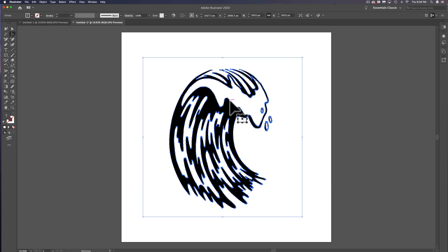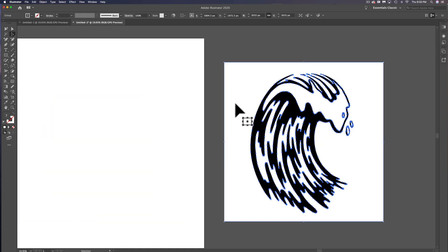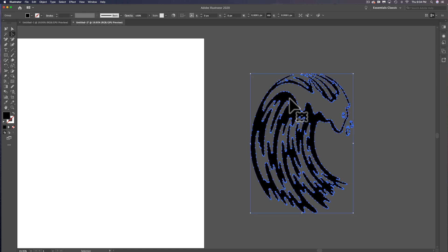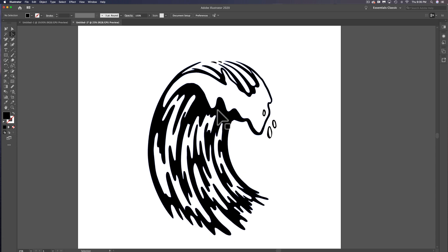Now it's a vector image. If I drag it off the artboard, you'll see it's got the black and the white in it. Let's double-click to isolate that, then use our direct selection tool — the white arrow tool — to select some of the white, then select same fill color, and just hit Delete. Now we just have the black graphic that we made. So that's how to take a rough sketch and turn it into a vector graphic.